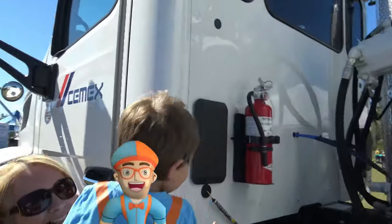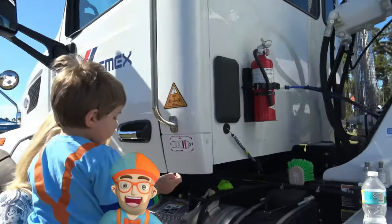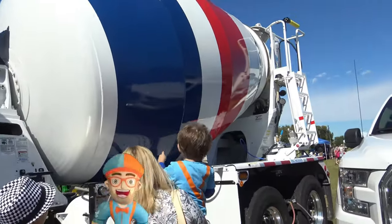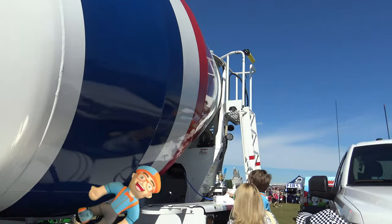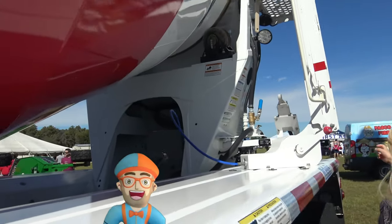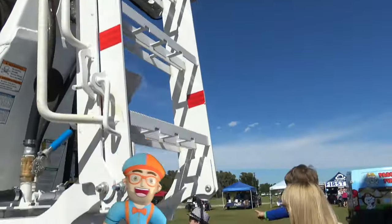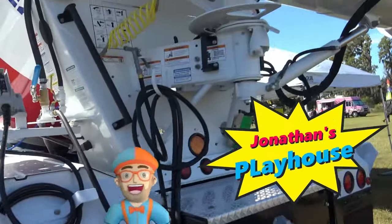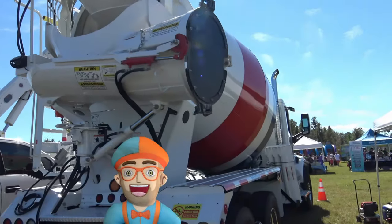Oh look, a fire extinguisher on the cement truck. Where's the gas tank? There it is — big gas tank. And look at the cement tank. It's red, blue and white. Cement truck, cement truck. Go up the ladder to a cement truck. Look at those big tires. They are pretty cool.